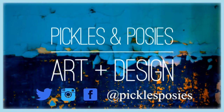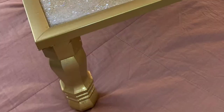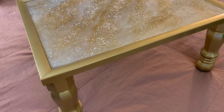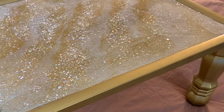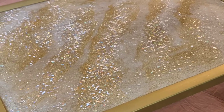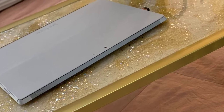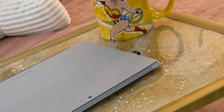Hello and welcome to the Pickles and Posies Art and Design YouTube channel. Hey everyone, I repurposed an old framed cork board I found in my closet and I made this nice lap desk. Now I can work from my favorite place at home, my bed. I'm gonna show you how I did it.